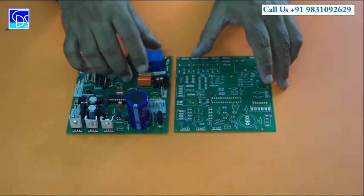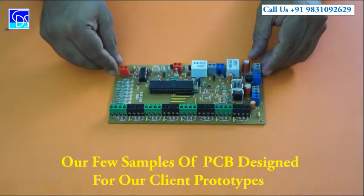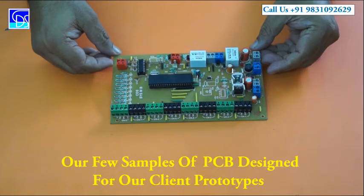There are PCBs of different types. For different prototypes, we have to go for different types of PCBs. I can show you one more — this is also an example of a PCB, and this is also a PCB.